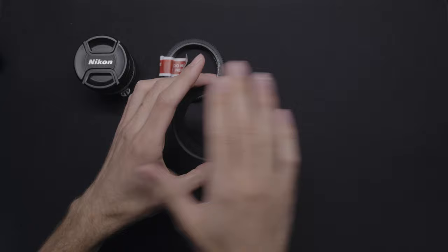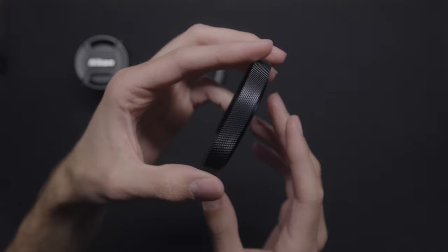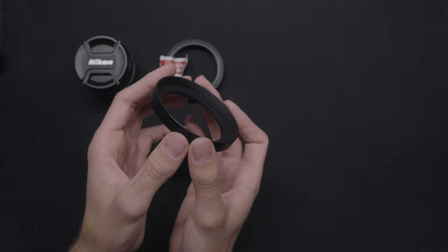This one is a knurled version, and as you can see, there's texture on the end, and that's important because your matte box will be able to grip onto it and actually appreciate the way that it looks.